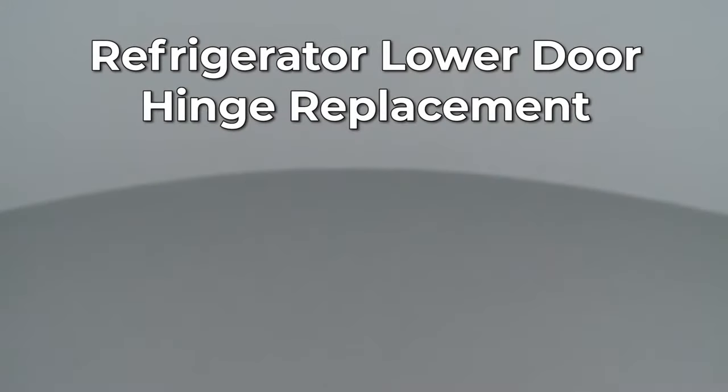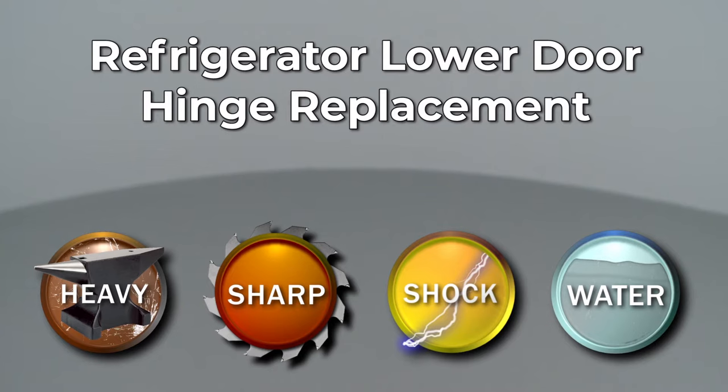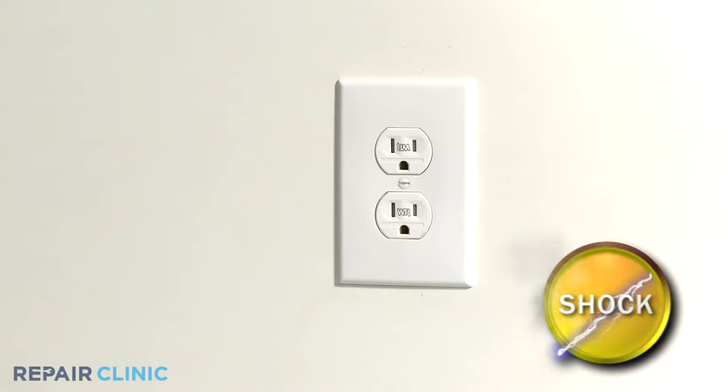Since Repair Clinic encourages you to perform this repair safely, a warning icon will appear when you should use caution. Before you replace the lower refrigerator door hinge, be sure to unplug the power cord.